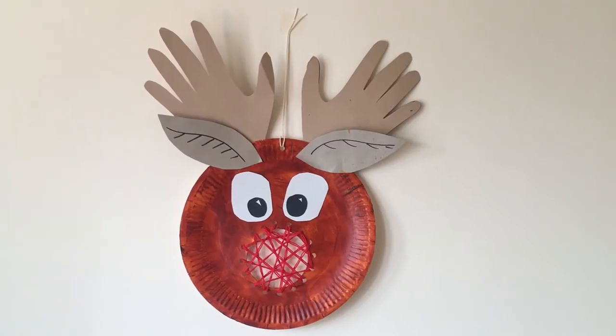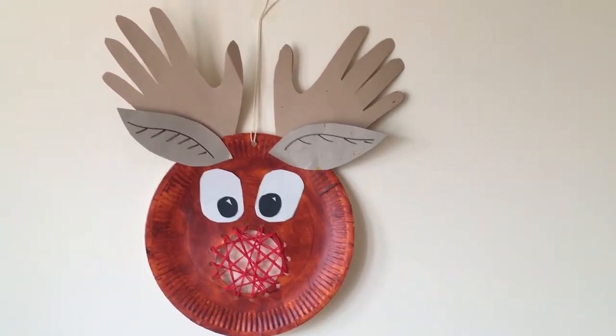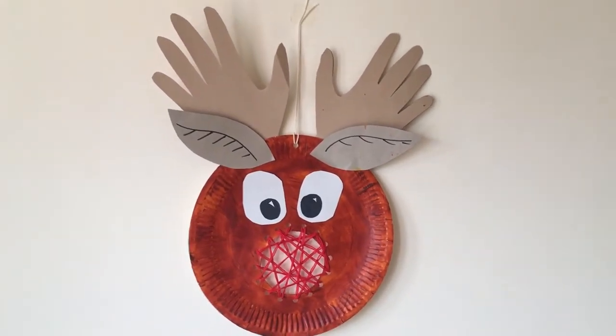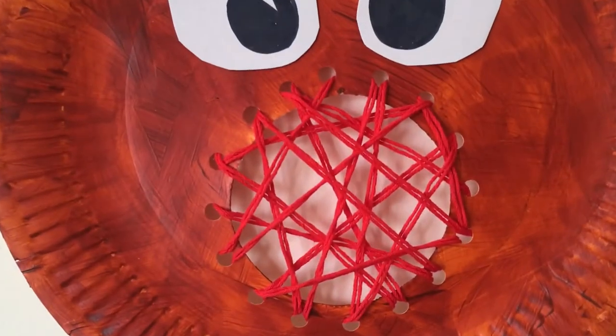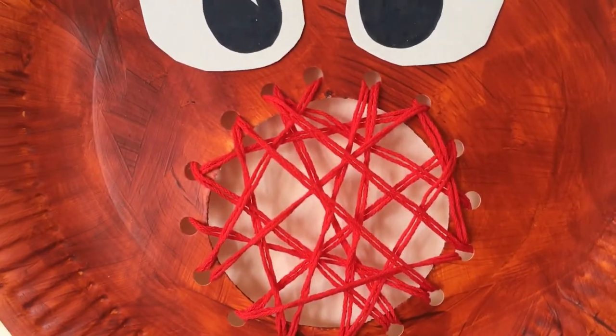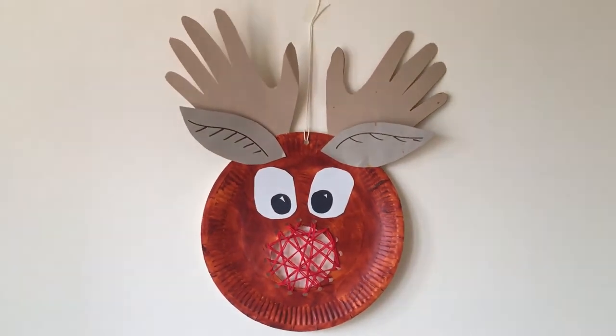Hi everyone, my name is Chelsea and welcome to Crafts for Kids. Today we are going to be making a paper plate reindeer Christmas decoration just like this one. This fun reindeer craft will be a great homemade Christmas decoration. It could hang from a door handle, on your Christmas tree, or in a window. There is an added element to this paper plate craft — we are going to practice our threading and early sewing skills to make Rudolph's bright red nose.